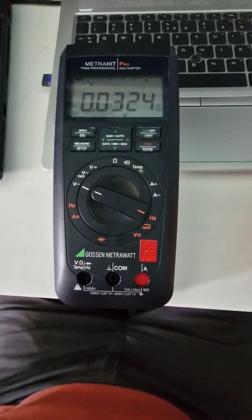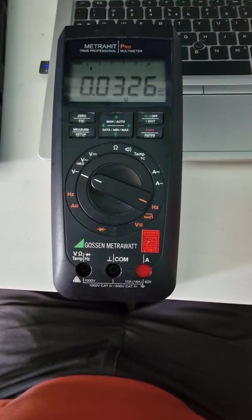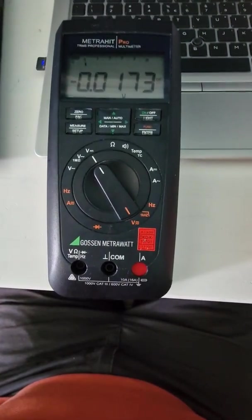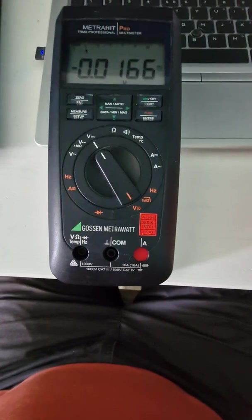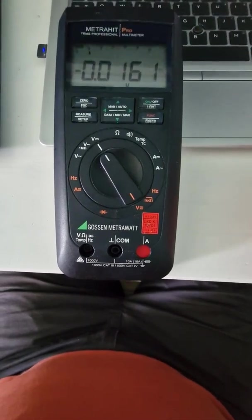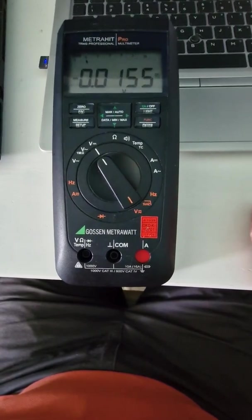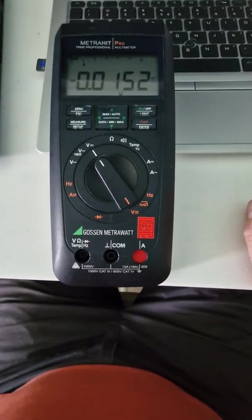First of all, if you turn it on you can see it does not show zeros but some value, and this value fluctuates. On volts AC this is what it does, and when you turn it to volts DC it goes the other direction — also non-zero. After sometimes it stabilizes and sits at some value. The test leads are not connected, the slots are empty. This thing is pretty nicely shielded inside, especially the measuring part, so it's not interference from nearby power sources.